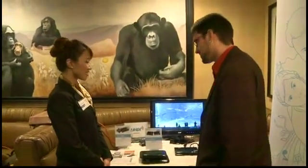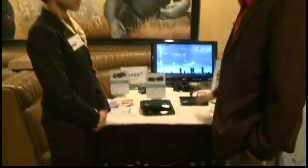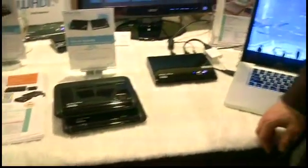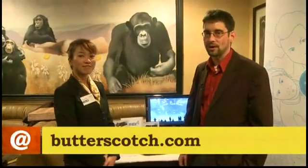How much does this cost? The AirSync HD pair costs $200, and the cost-effective HDLite is $150, so you can save $50 that way. They're already available on our website at www.bright-view.com or on Amazon. If you want more information and links, you can also go to butterscotch.com and look at the show in place.